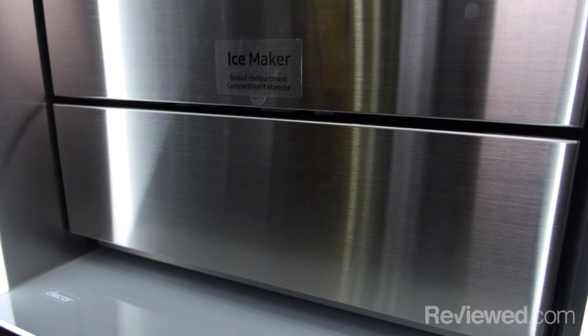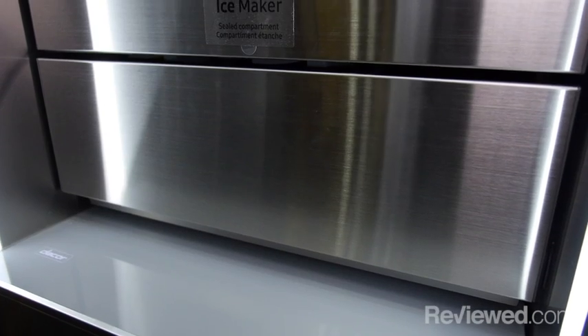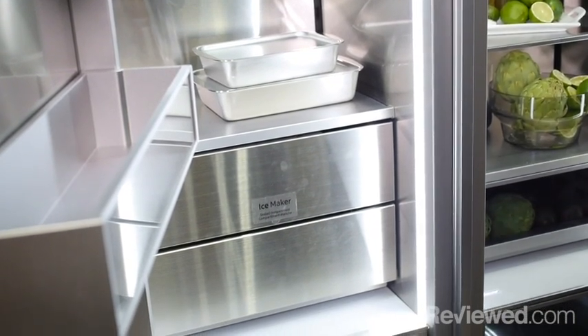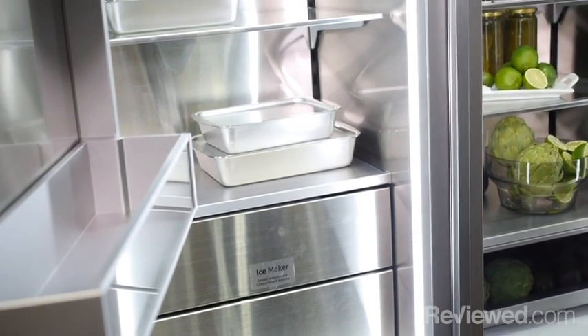The freezer has a compartment for dual ice. Dual ice means it makes standard ice, which is what you'd normally expect, and also cocktail ice — a larger cube really meant for cocktails where you want the melting process to be much slower.